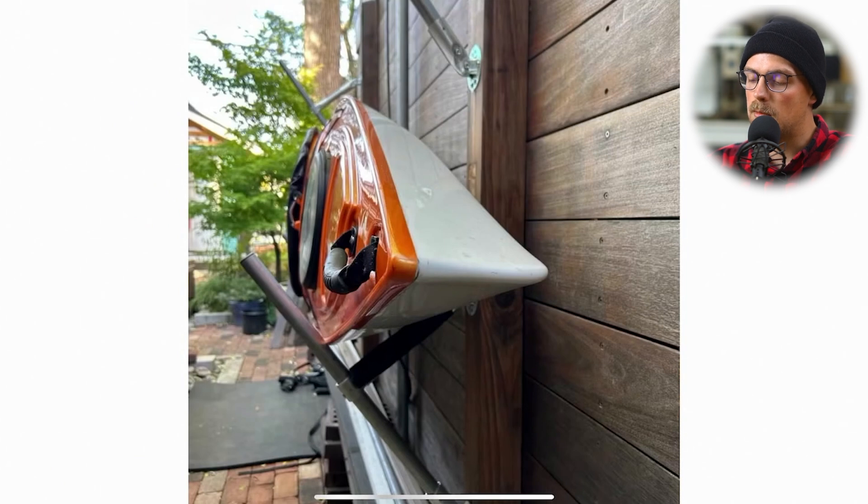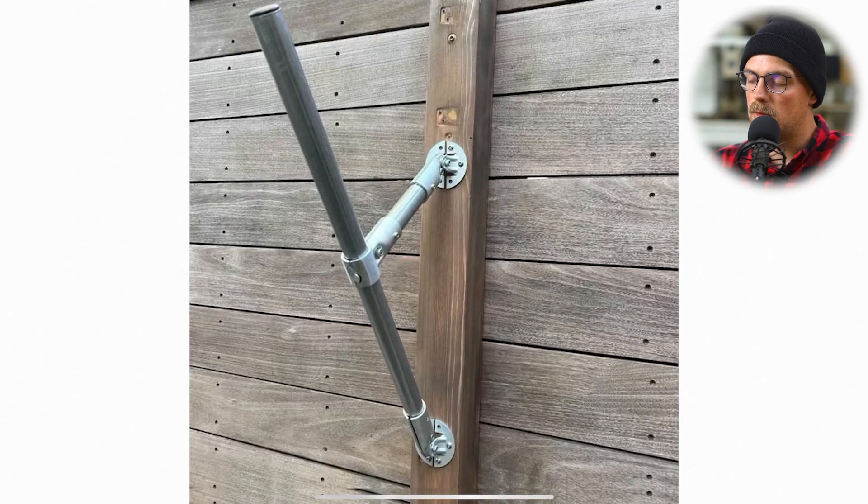Here it is all finished with a kayak in place. We can really go through these pictures and see — this is the gist of the frame. It's really simple.